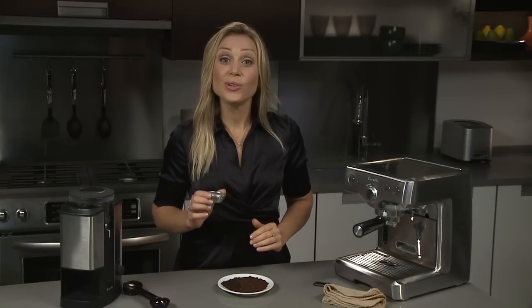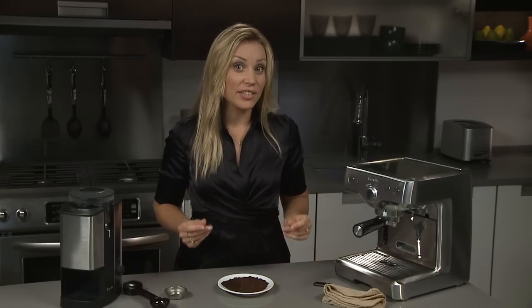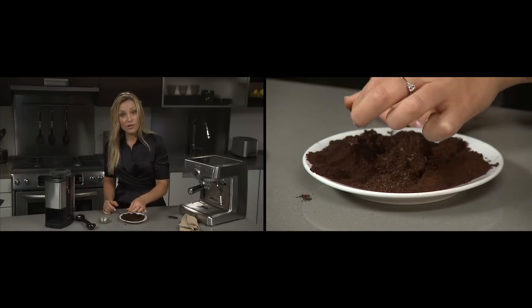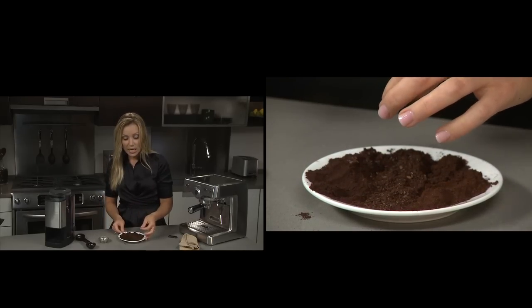First things first: use the correct espresso grind. The best way to do that is to actually feel it. If you grind it too fine it becomes much like flour or powder, and what that's going to do inside the filter is trap the water so it won't be able to pass through the brew head.